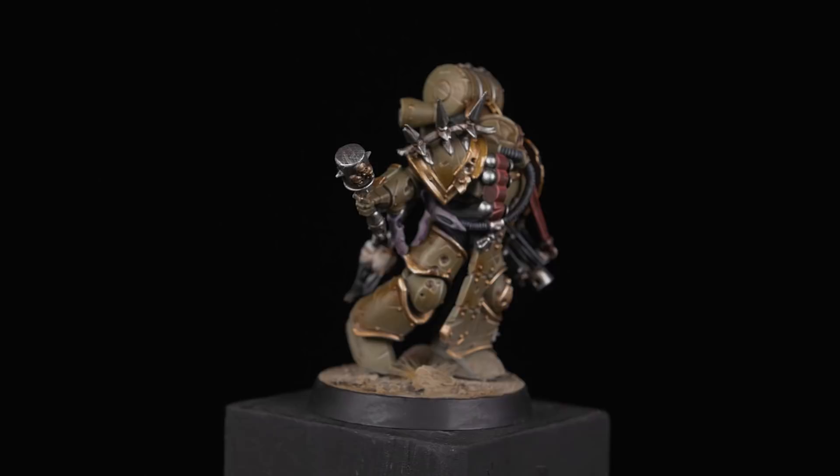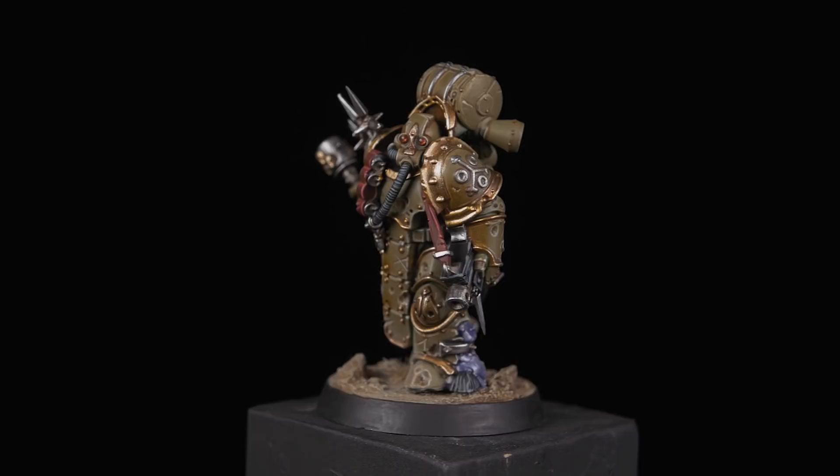And with that, we're done. This was a long and somewhat tedious process, but the result is definitely great. Looking back on the miniature, I'm sad we used the wrong green color, but it still turned out nice.